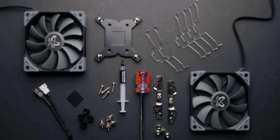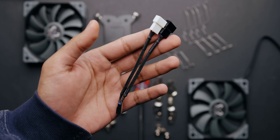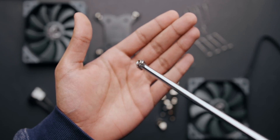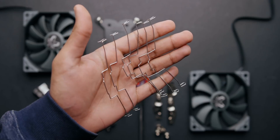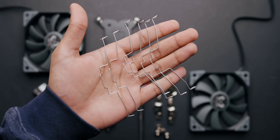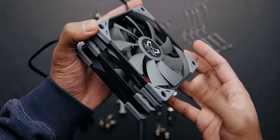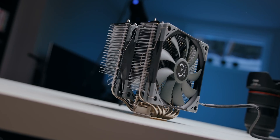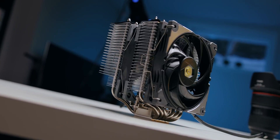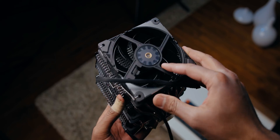Scythe actually includes a full list of goodies in the box: a nicely braided fan splitter cable, a magnetic screwdriver, and a tube of thermal compound with enough for at least three applications. There are also three fan brackets. Out of the box, Scythe includes one thin 15mm fan and one standard 25mm fan. The slimmer one ensures no memory compatibility issues, but if your system has enough clearance you can use the extra bracket to replace it with a higher-performance fan.